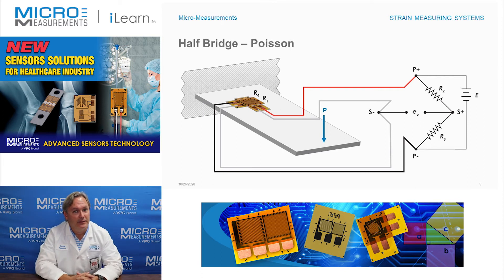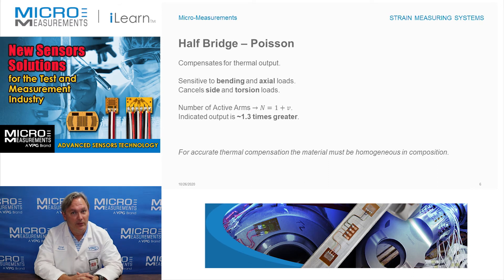Now in this particular case, this circuit would be sensitive to bending or axial loads. Because as you start to compress this — say for example, you treated it like a column and you were to compress it — what you'd find is that R1 would see compression but R4 would see tension. And going through the Wheatstone bridge, those signals would effectively add together. So in this type of circuit, it's sensitive to both bending loads and axial loads.